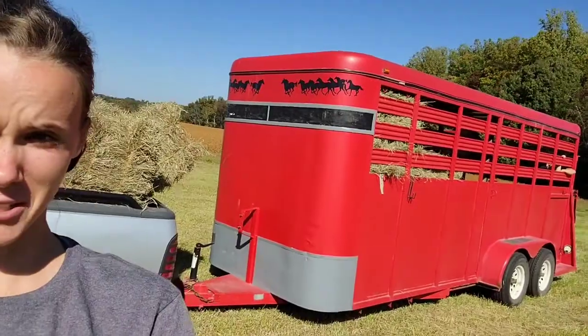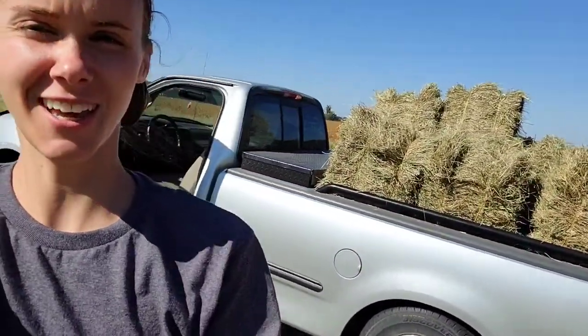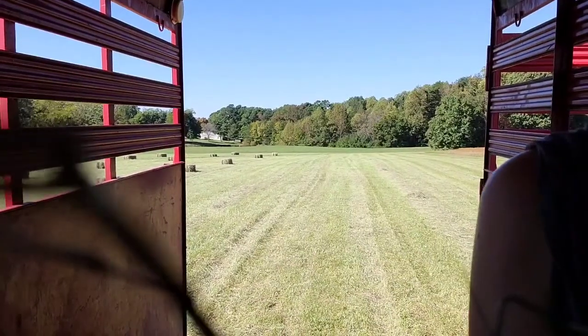So here we are. Here's the horse trailer and the truck. It's bright out here! We are loaded up and ready to go.